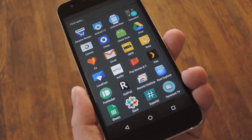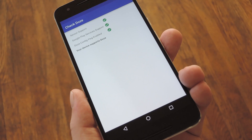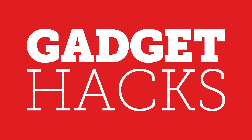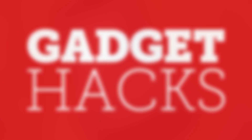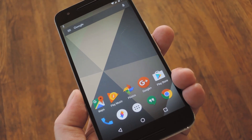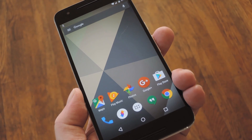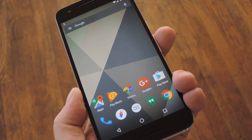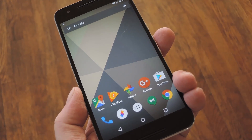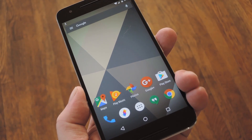Hey, what's up everybody, it's Dallas with Gadget Hacks, and today I'm going to show you how to see if your device is compatible with Marshmallow's Doze Mode. If you don't already know about Doze Mode, I'll give you a brief rundown. Basically, when your phone is lying flat and still for a little while, Android recognizes that you're not using it and goes into an aggressive power saving mode. The end result is that you get much better standby times, to the point where most users report only 1 or 2% battery drain overnight.